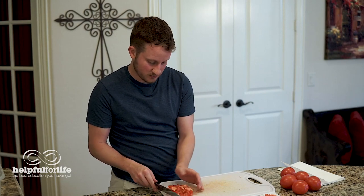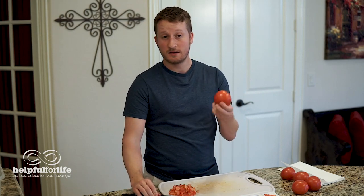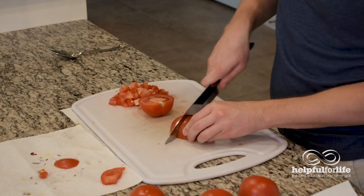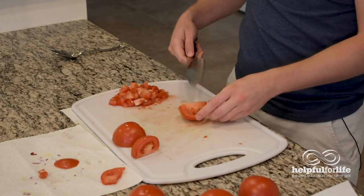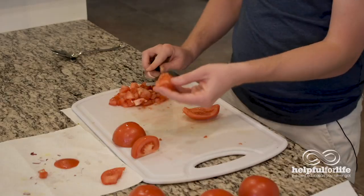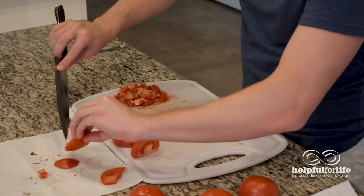Sometimes when people are cooking with tomatoes, they don't want all of the membrane and the watery seeds because it adds a lot of water. So what you can do, kind of like the bell pepper we cut up, is cut that membrane and those seeds out. We're going to cut straight through the middle, through the root, and cut these into wedges. Then you take one of these tomato wedges and have it face up so the membrane is facing you. You can take a spoon and scoop it out, or just take your knife and skim out the membrane. That's the juicy part that a lot of people like to leave out of certain recipes. If you have some extra to scrape out, you can scrape it out with a spoon.